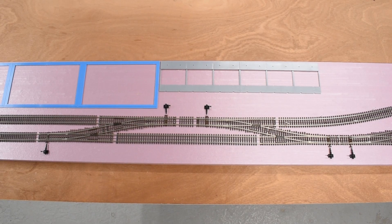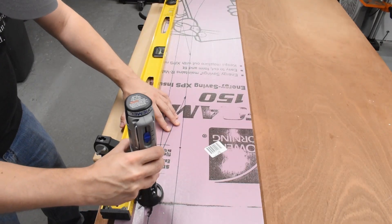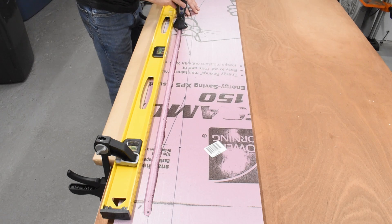Next I joined everything together with rail joiners and made sure everything looked good. Then I flipped the whole thing over and took a Dremel tool to route out channels where the wires were going to go, so everything was tucked underneath nice and neat.